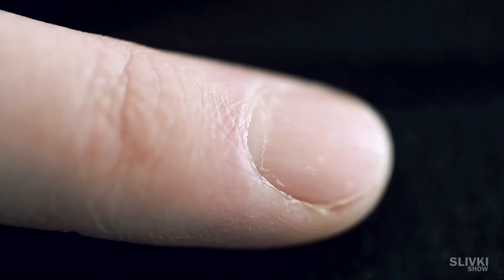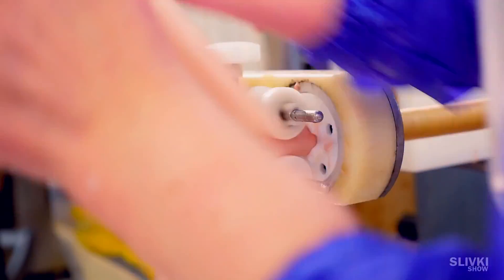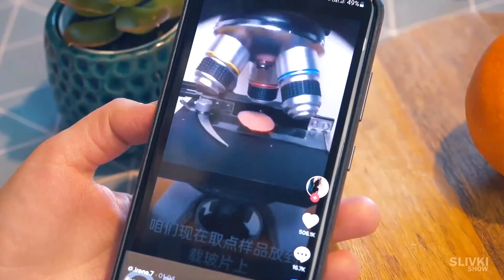In this video we take a look at a human fingernail under a microscope. We compare fresh and used car oil, as well as what is actually put into a sausage — and sausages that we eat.